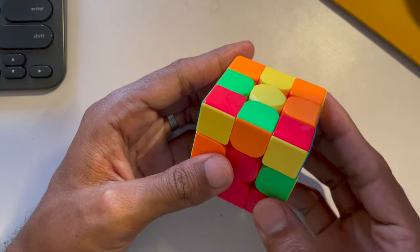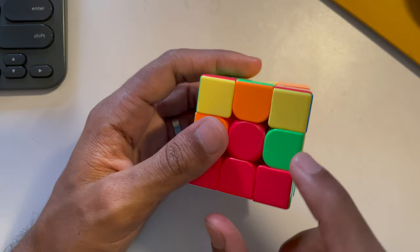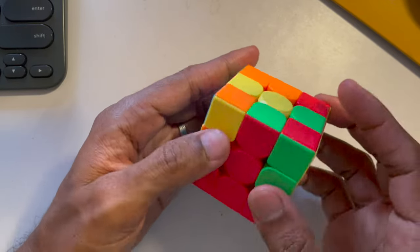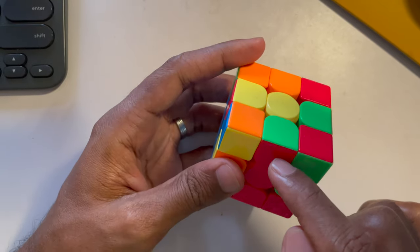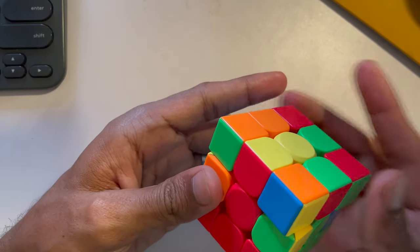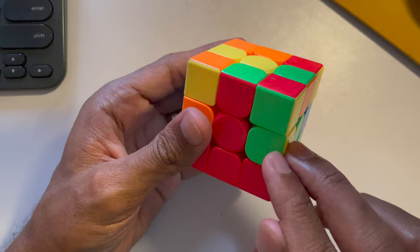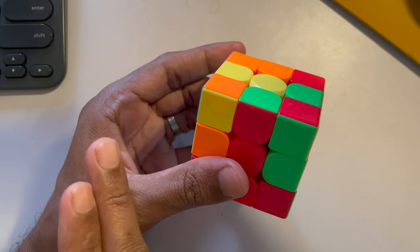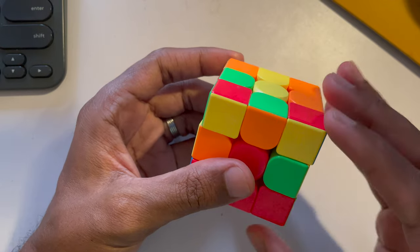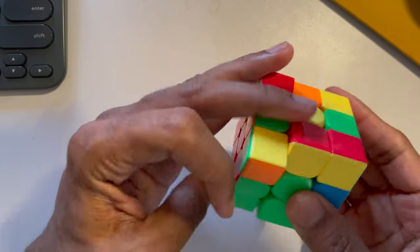For the second layer, the piece that goes here should have green and red. Find that piece — here it is, red and green. Note the orientation: red aligns to red, but if placed directly it won't align with green. So once aligned, move the top layer away from the target slot, then do a right-handed up turn down turn, turn it around, and do a left-handed up turn down turn. It's in the right place.